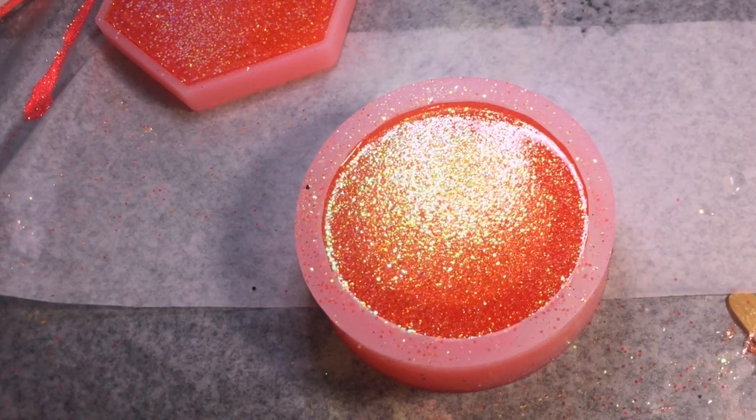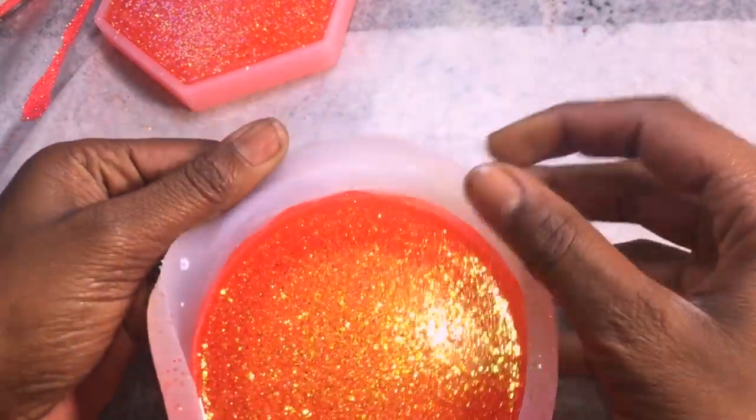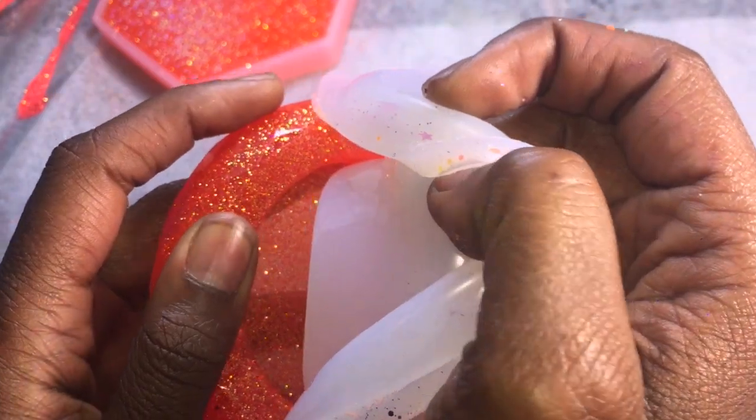The only thing left to do is remove the pieces you just made from your molds, and that's it! This was a really cool project to do. If you guys enjoyed this video, go ahead and hit that like button, subscribe, and check out my other videos.